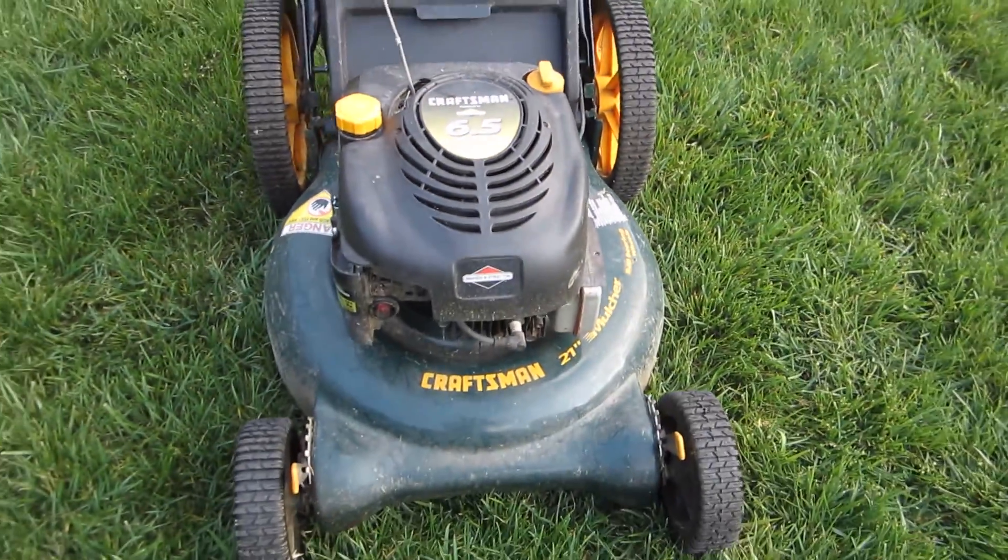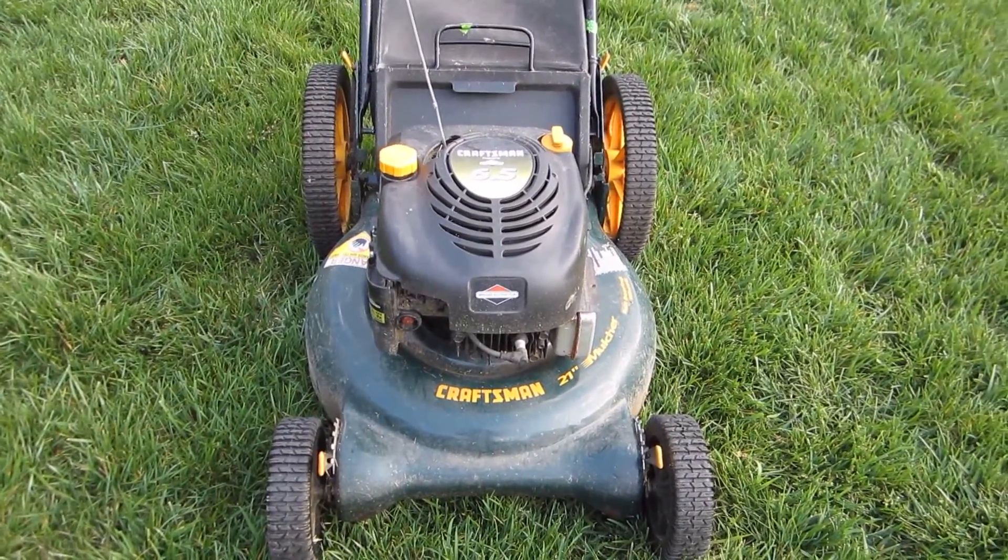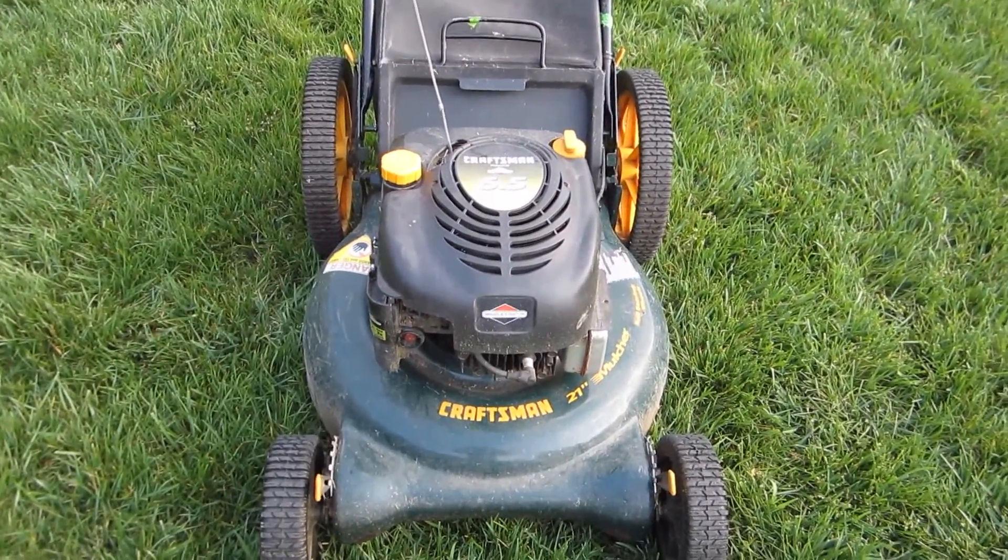I'm going to put some oil in this, fill it up with some gas, and give this a cold start to see if this Sears Craftsman will come back to life. It's a very nice mower for $30.